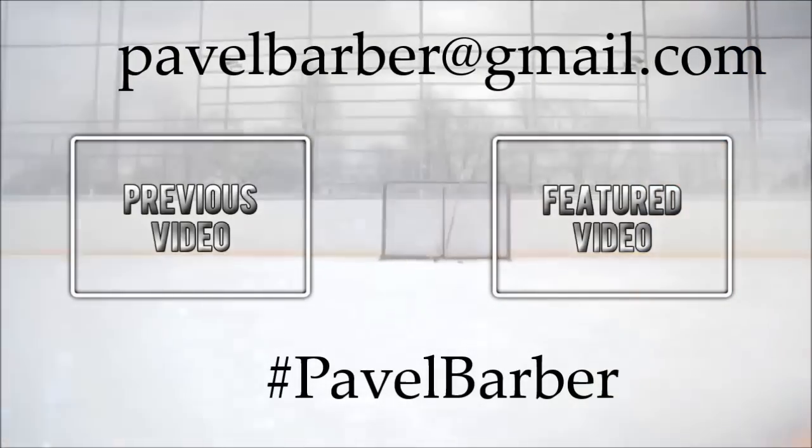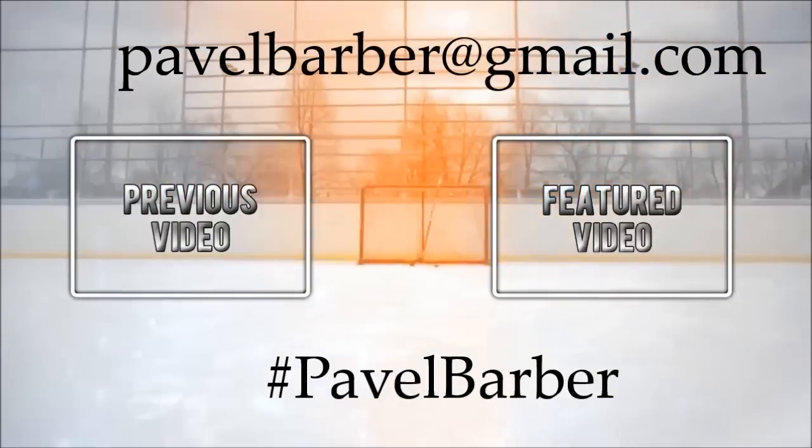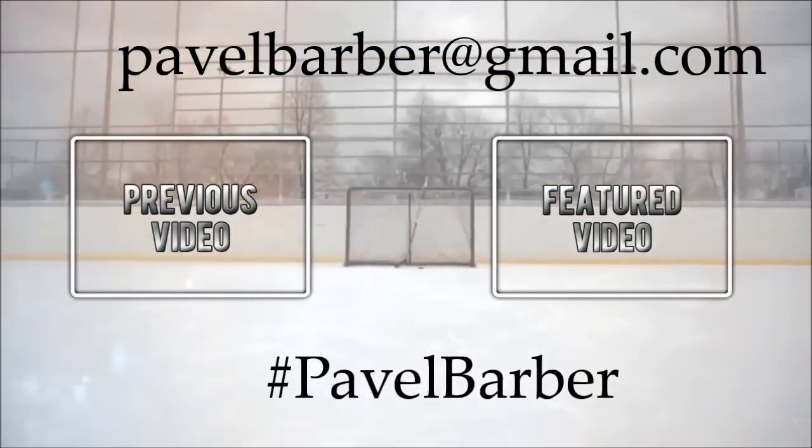So if you guys have a video like this — putting a goalie on life support — send it on into PavelBarber@gmail.com or upload it to Instagram using the hashtag PavelBarber for your chance to be featured.